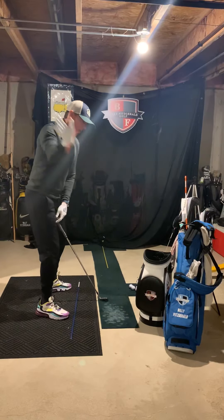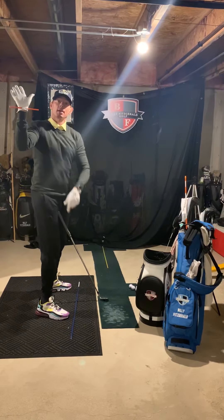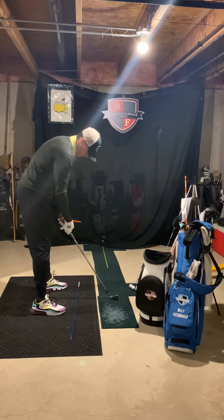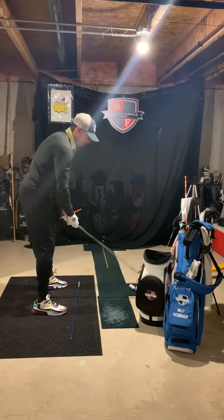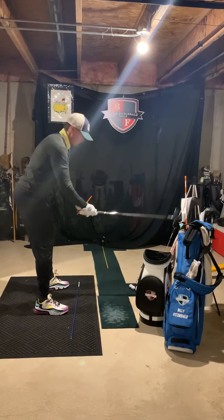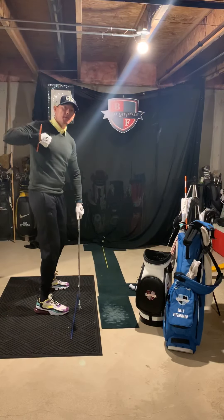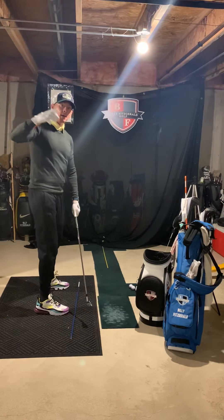So we're going to learn how to work the face correctly. In order to do that, your right hand's got to be on the side of the club so we have face awareness. I'm going to put this glove on so I can explain how your right hand works, because that's really what we're working with here. Just like in any athletic sport, this is how the wrist works.